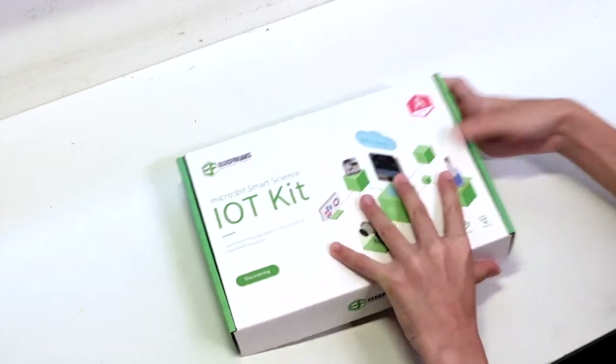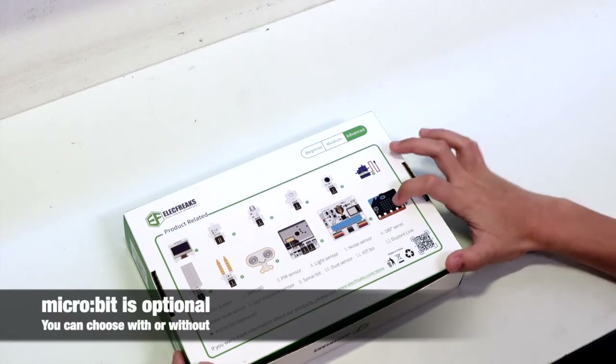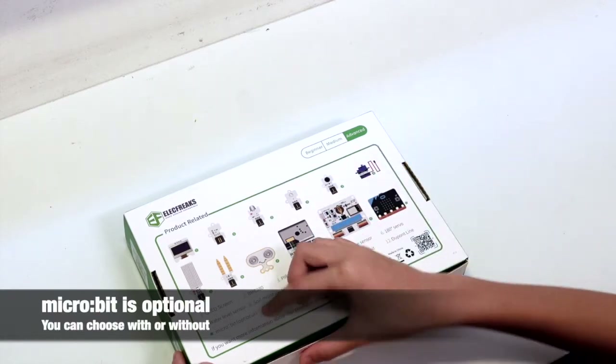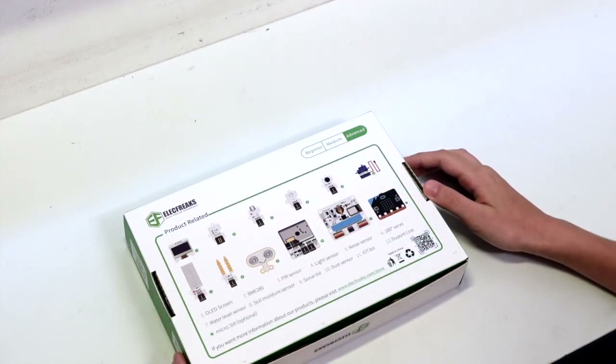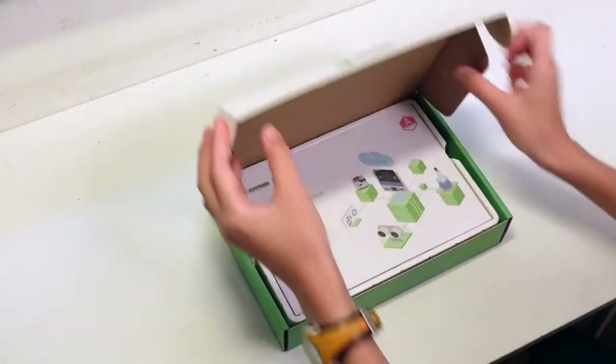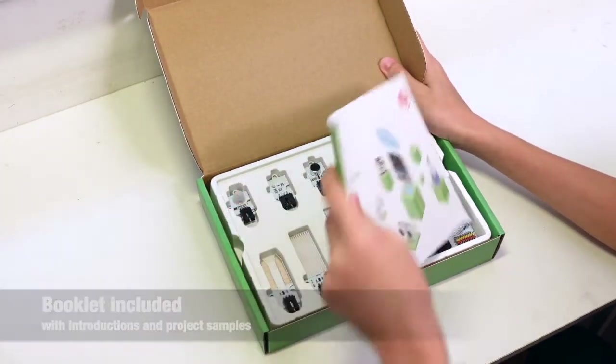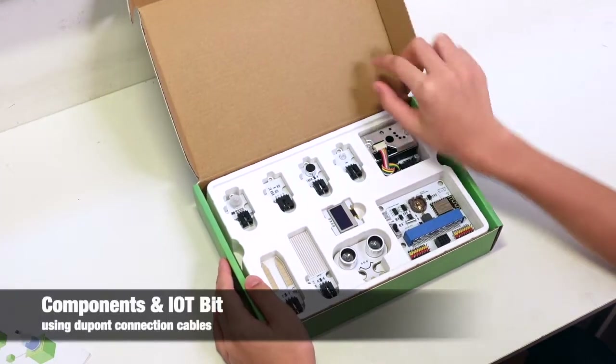Let's go to the back and look at all the components. This micro:bit is optional — I don't want it because I already have it. Let's open it up. Oh look, there's a little booklet and so many components.